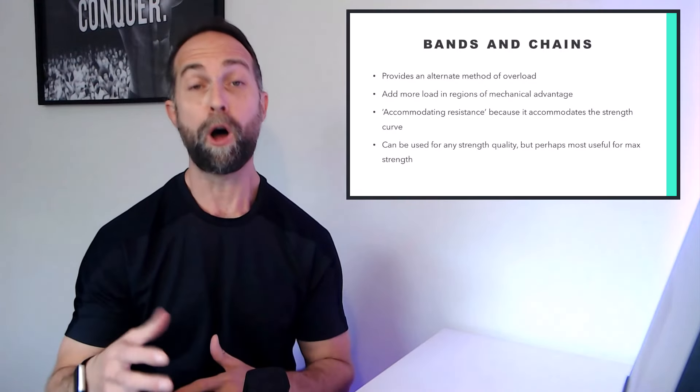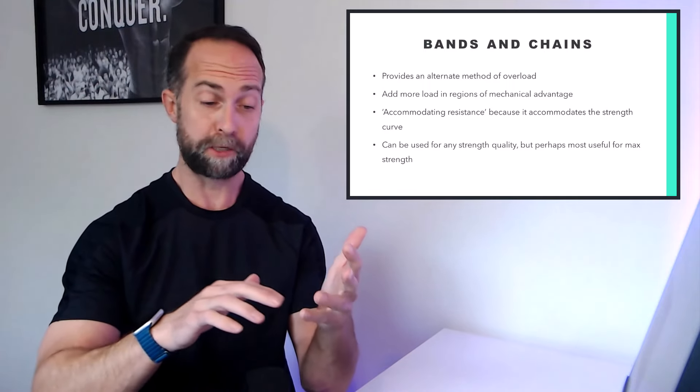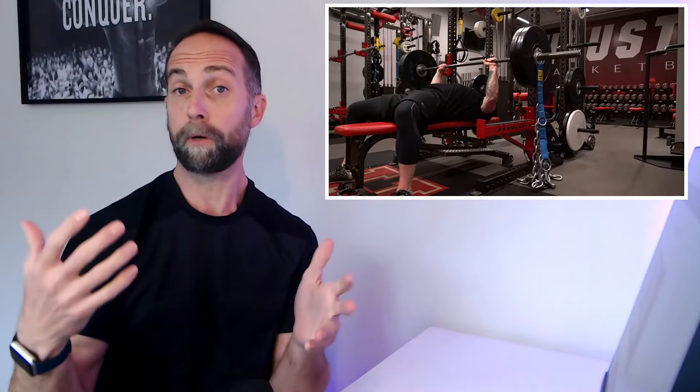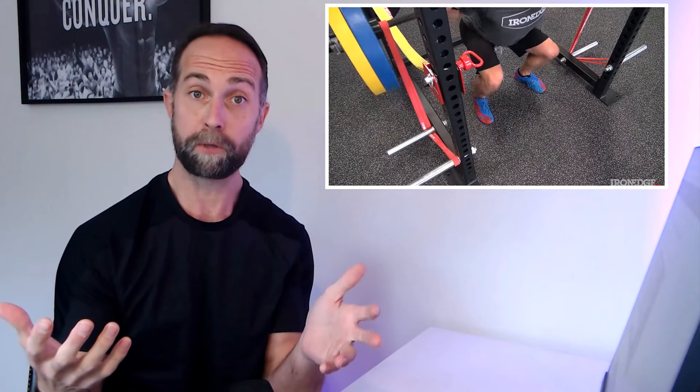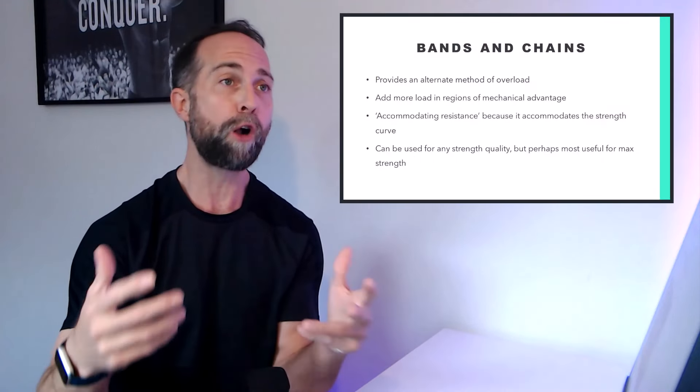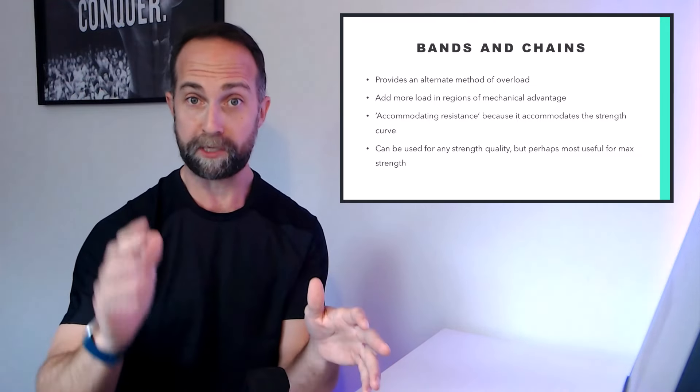The use of bands and chains provides an alternate method of overload during resistance training beyond simply changing the sets, reps, recovery time, and the mass on the bar. It alters the kinetics or the force-time characteristics of the lift, providing more load during phases where there's a mechanical advantage and less load where there is a mechanical disadvantage. For example, during a squat, at the top of the range of motion you produce more force, and bands and chains add more resistance there where you're typically stronger, and less resistance at the bottom where you're typically weaker. As a result, it accommodates the force-time characteristics of the lift and provides an alternate stimulus for adaptation beyond traditional sets, reps, and loading.